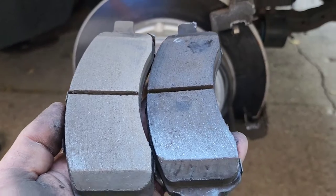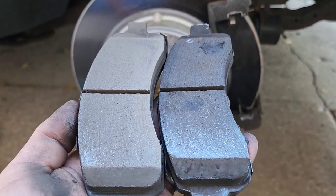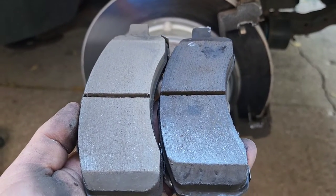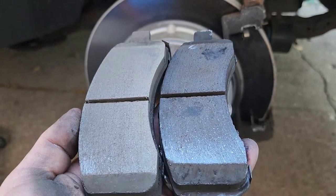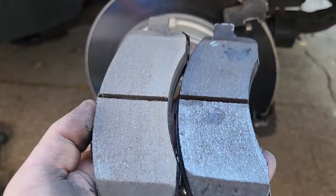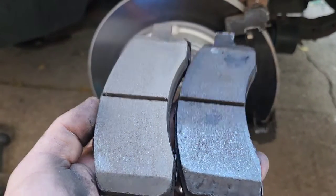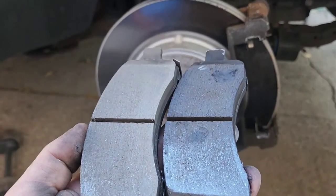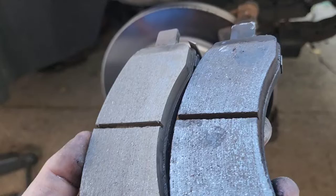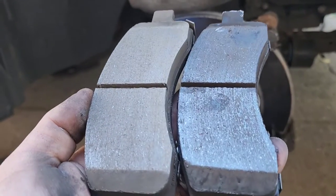I just hit it with about 80 grit sandpaper, just very lightly sanded it. If you can tell which one I sanded — if you guess left, you are right. See how shiny it is on the right side? That is the difference. It's probably good to sand both and all around, but yeah, this just makes sure there's no contaminated surface.